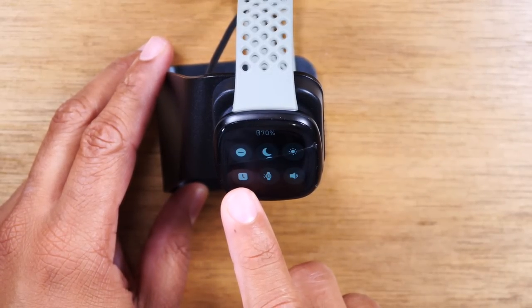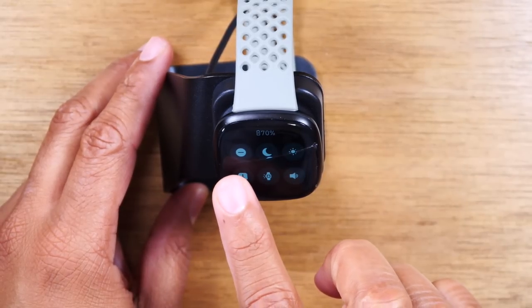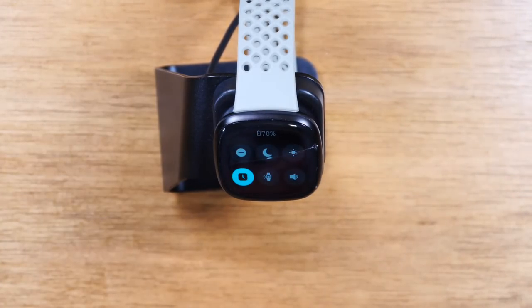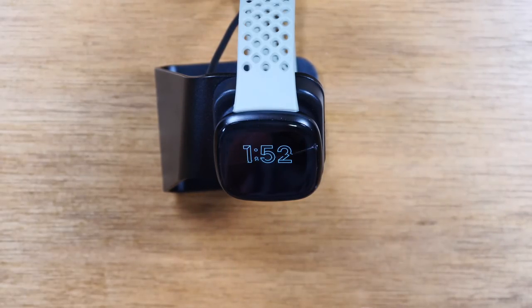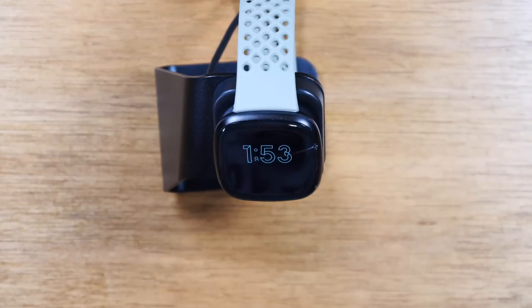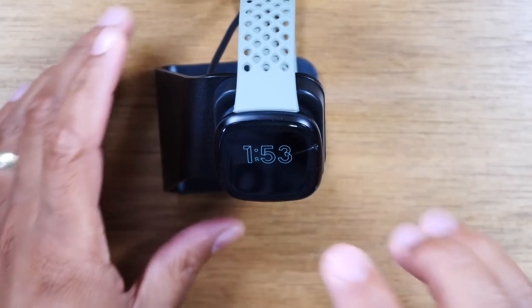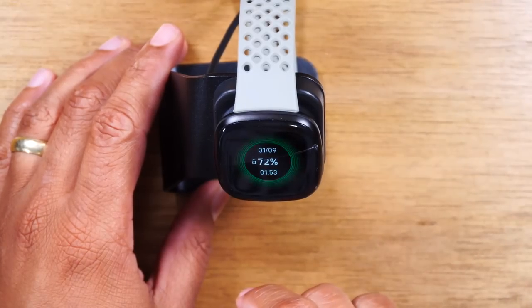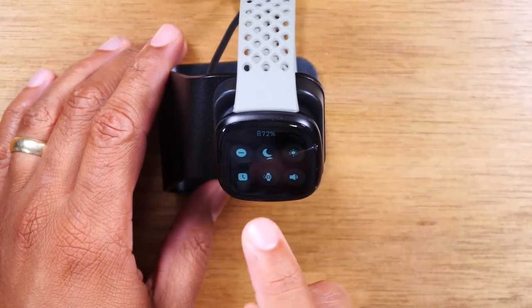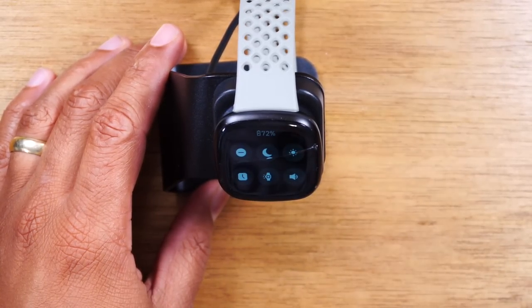Next, you have your always-on display. With certain clock faces, they have what's called an always-on display, which means that when your Fitbit goes to sleep or when the screen goes off, it will still show a clock. Even when the screen is off, you can always see the time, which is cool. However, this does drain the battery a little bit more, so just know your battery is going to drain faster. You can turn that on or off by swiping to the right — when it's lit up, it's on, and if you tap it again, it will disable it.